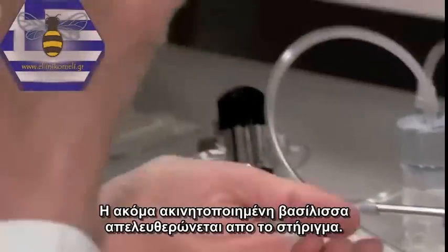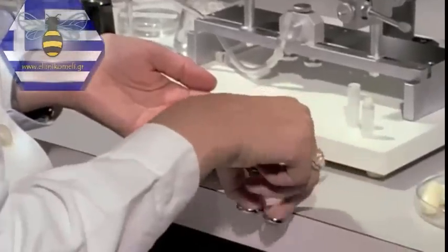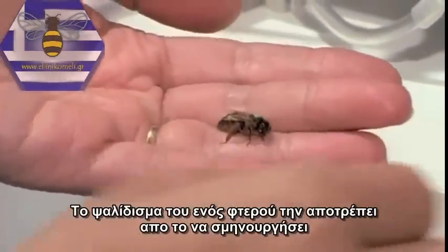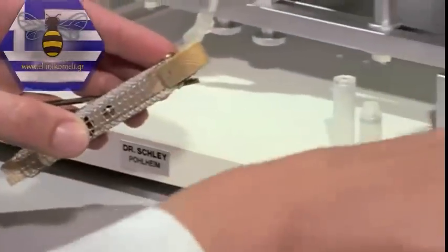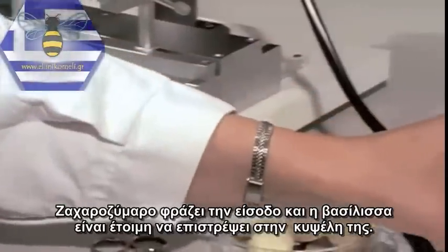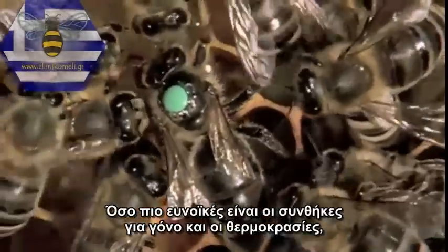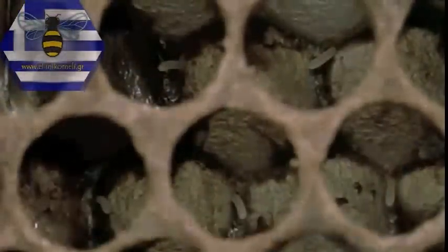This concludes the insemination procedure. The syringe and the hooks are removed. The still narcotised queen is released from the holder. Clipping one wing prevents her swarming later on, but it is nonetheless essential to cover the entrance of the mating cage with an excluder as well. Bee candy seals the cage and the queen is returned to her hive. The more favourable the brooding and temperature conditions are for the queen, the sooner she will begin to lay eggs.